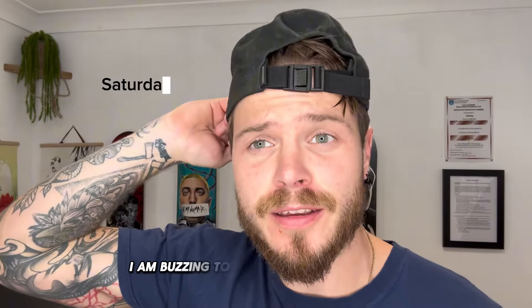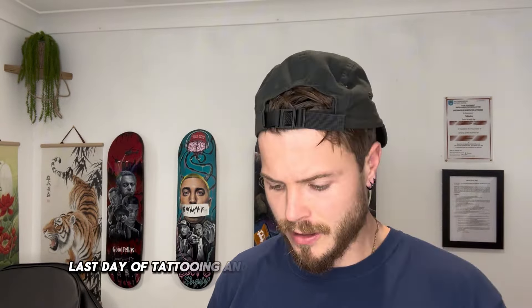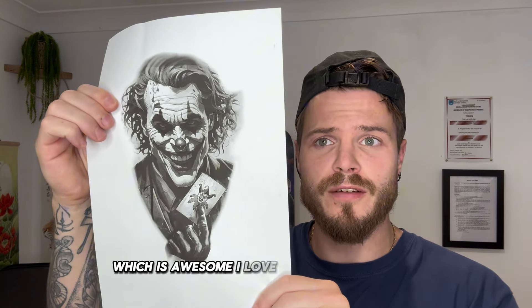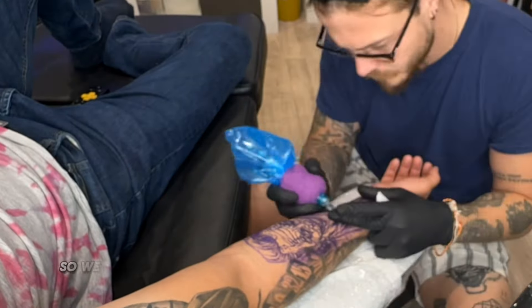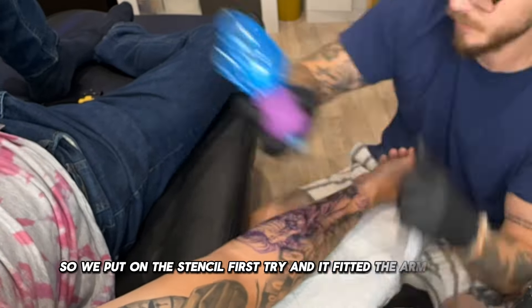I am buzzing today because it's Saturday, the last day of tattooing, and I get to tattoo this Joker piece — which is awesome. I love doing pieces like this. Anything portrait-related, send it my way. We put the stencil on first try and it fitted the arm nicely.